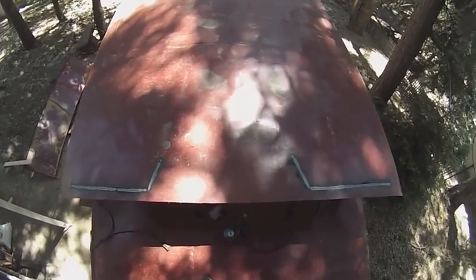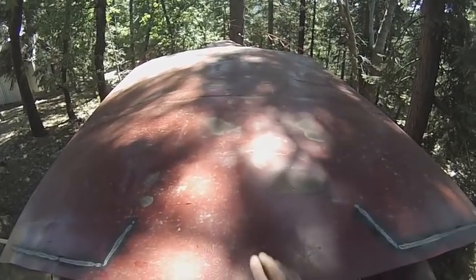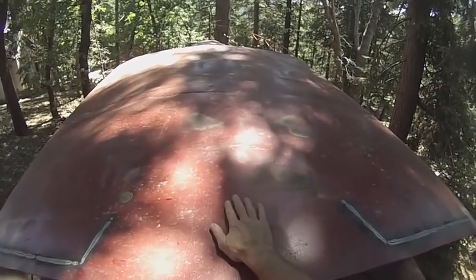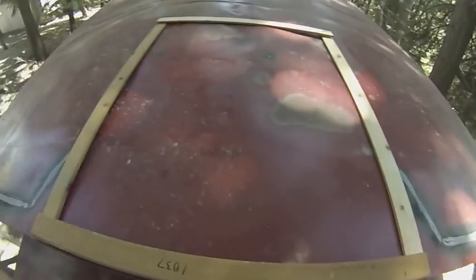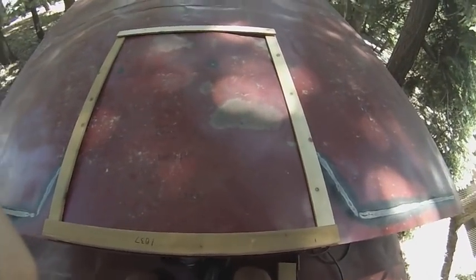Today is a big day. I'll be cutting out the spaces where the hatches will go — one will be here and the other will be over there. If I cut this piece out correctly the first time, I can use it as part of the hatch. So it's good that I made these forms and I'll trace the lines on them now.